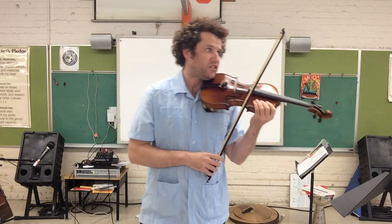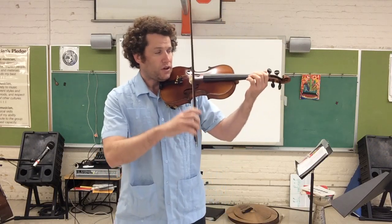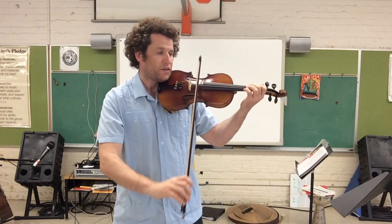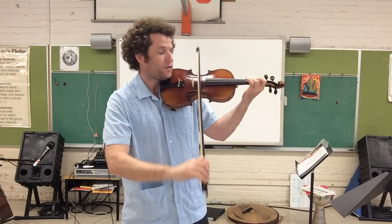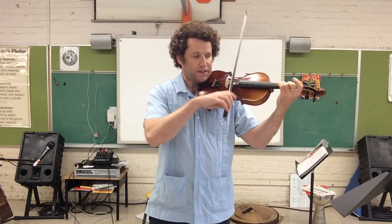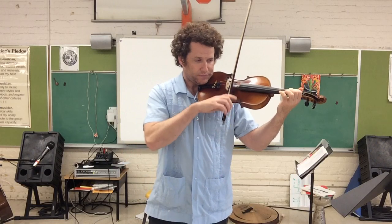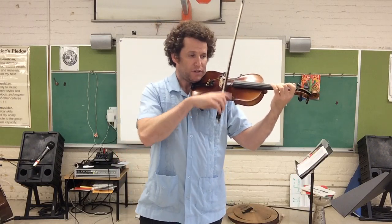Same thing, three bows each. Start open D, lots of bow. One, two, three, four. Keep going: E1, F-sharp, D2, G3, A, B, C-sharp, D.